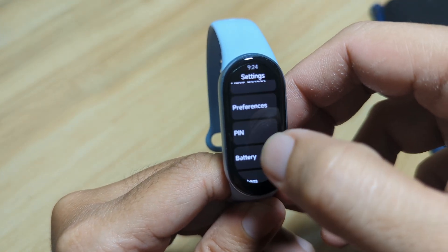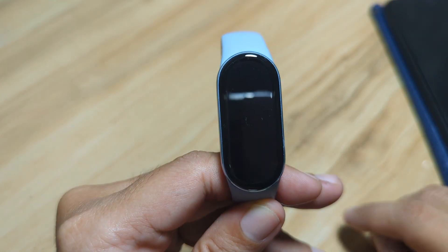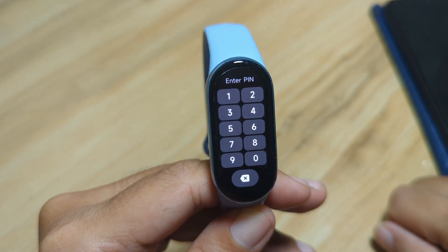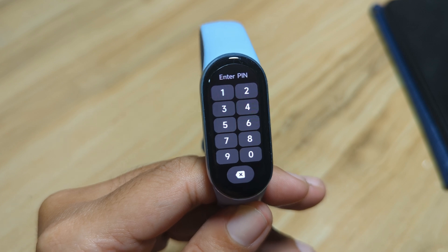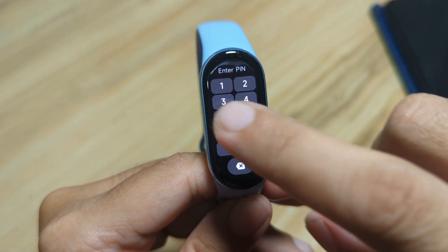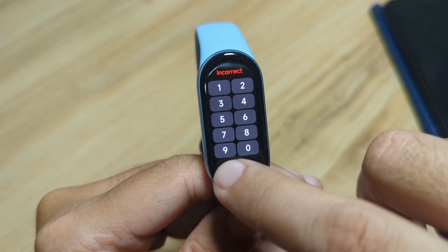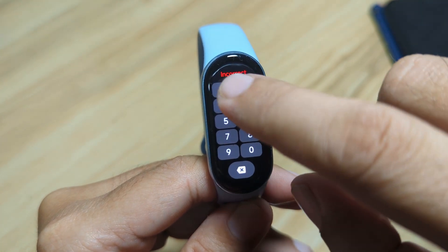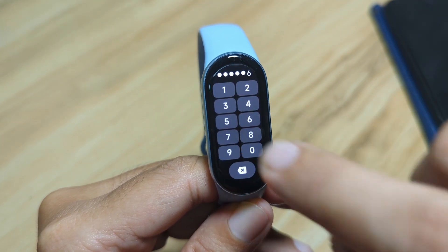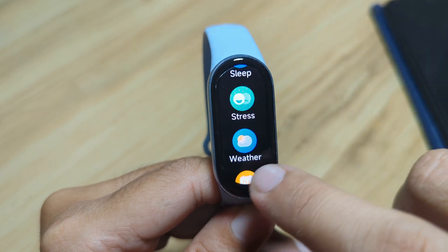Let's try and check. The screen has been turned off. As you can see, there is a pin code or password — you cannot access your fitness tracker. If you enter a wrong pin code, it shows incorrect. So let's put the correct pin code: 1, 2, 3, 4, 5, 6. And now, as you can see, we can access our fitness tracker.